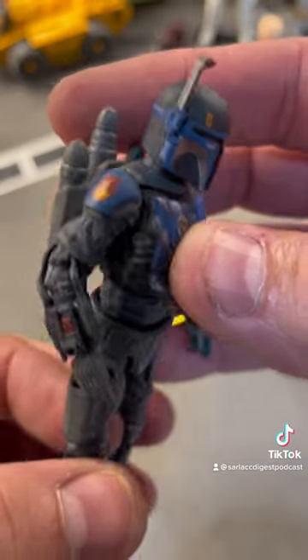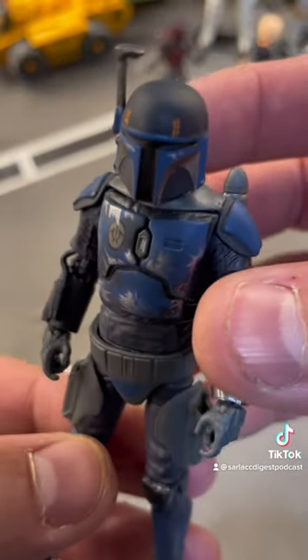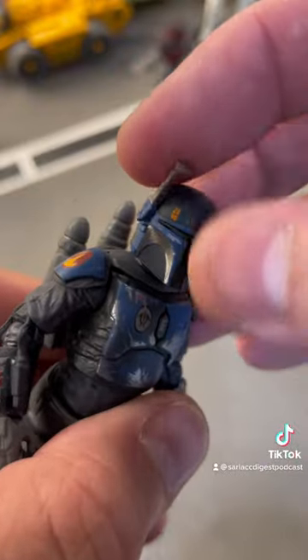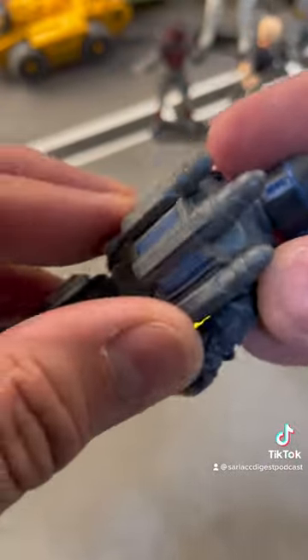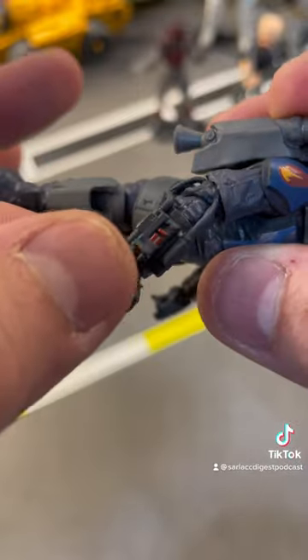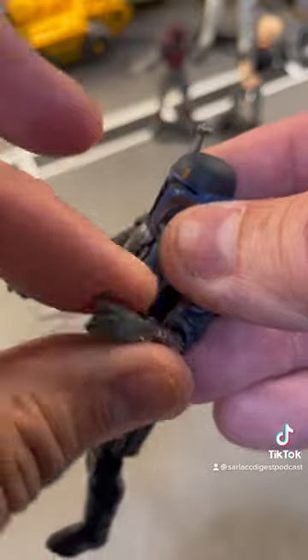A great figure. Look at the paint apps on this guy — great detail, absolutely fantastic. He also has the scope that goes down like that. Removable jetpack, and he has the hoses right there. But just look at all the paint apps. These are great. This is a great figure.